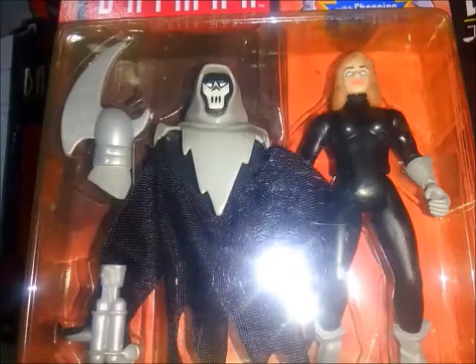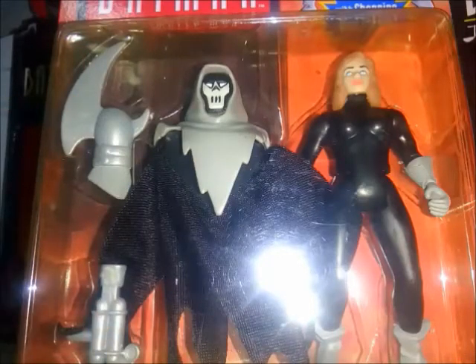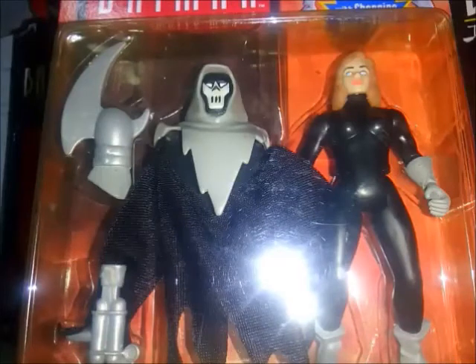Aquí podemos ver a la figura, que tiene dos accesorios: su arma acá y esta pistola. Y aquí su capucha, que es removible, y nos deja ver a la figura de Andrea.